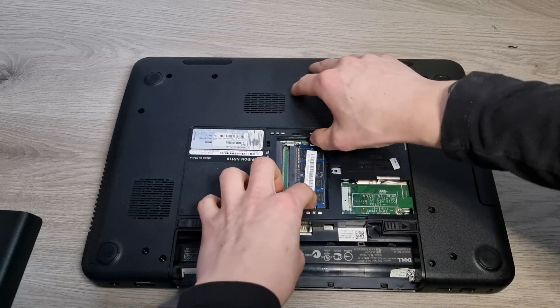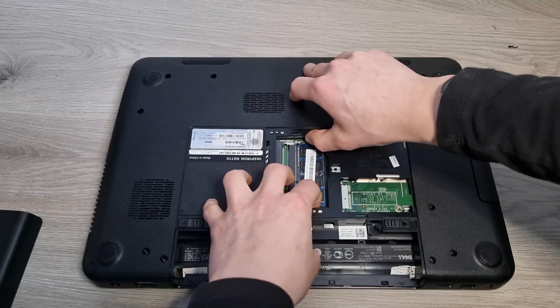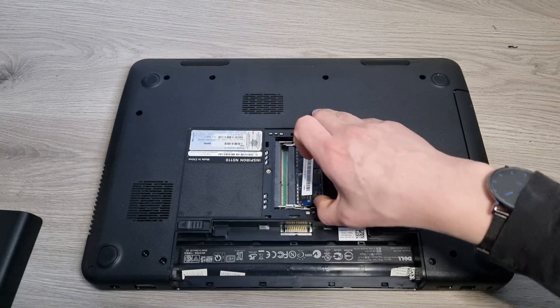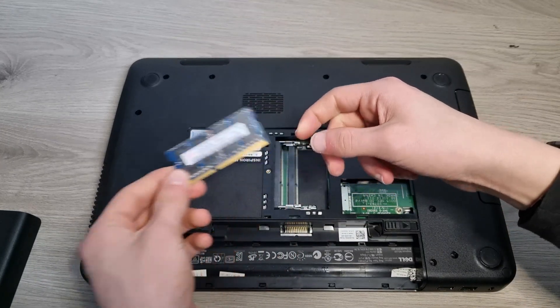To take out your RAM, just push these two clips to the side until the RAM comes up at an angle like so. And then you can just take out the stick, like so.